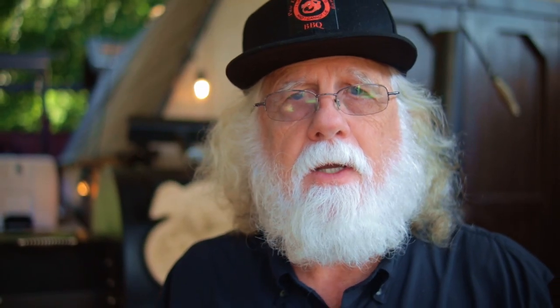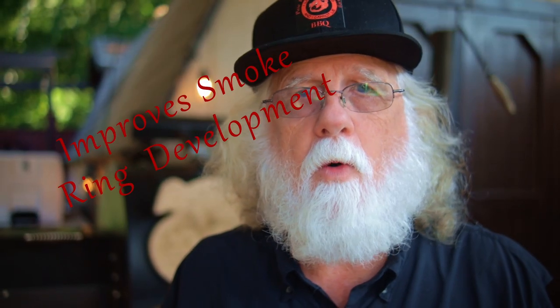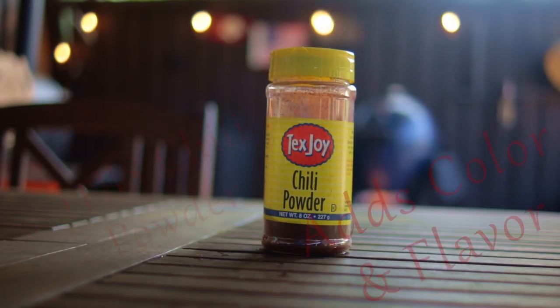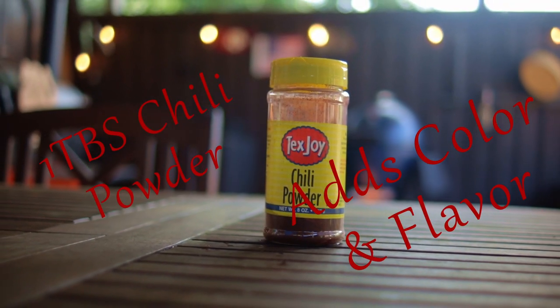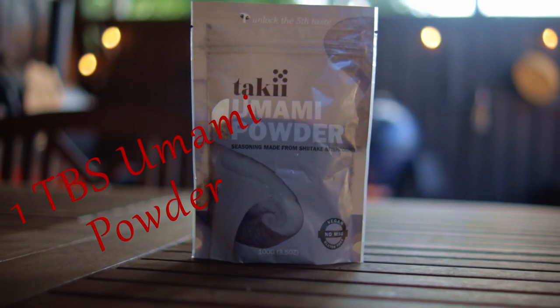The jalapeño powder is just enough to add some additional flavor. Two tablespoons of celery seed that's ground — it promotes that smoke ring that we all want. We've got to have it. One tablespoon chili powder adds color and flavor. And one tablespoon umami powder that's ground.